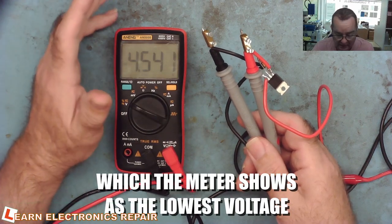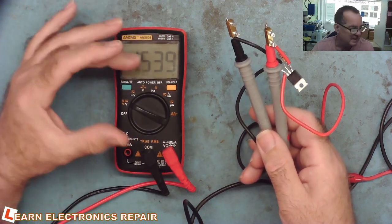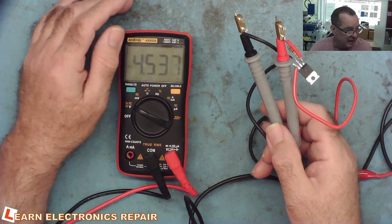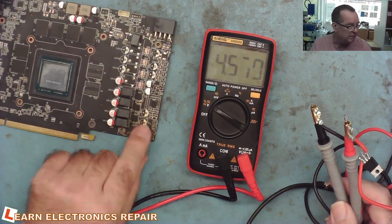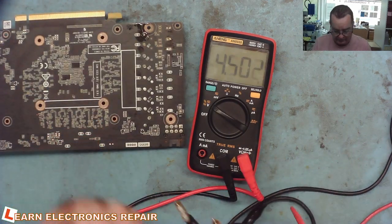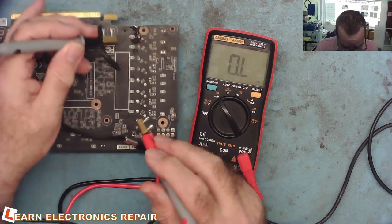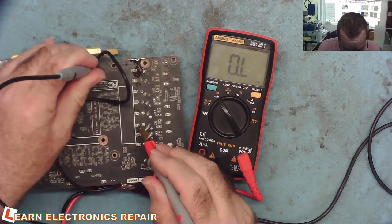I made two videos with this — the original design and then a follow-up talking about the fact it is actually safe to use on circuits powered by low voltages such as GPUs and CPUs. I demonstrated that as well. So basically what this can do — I'll just very briefly show you on a GPU. This one has a short circuit DR MOS chip and four phases, and this will find the short circuit phase. To do that we'll put the meter on millivolts because we need quite a bit of sensitivity.